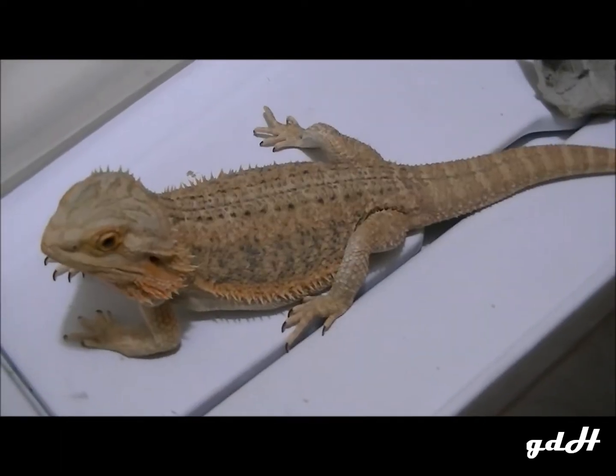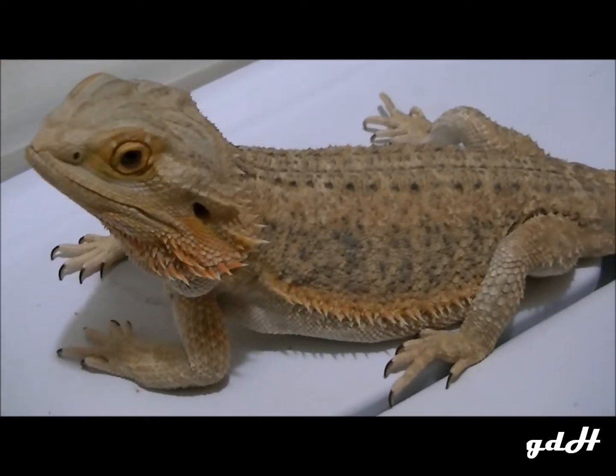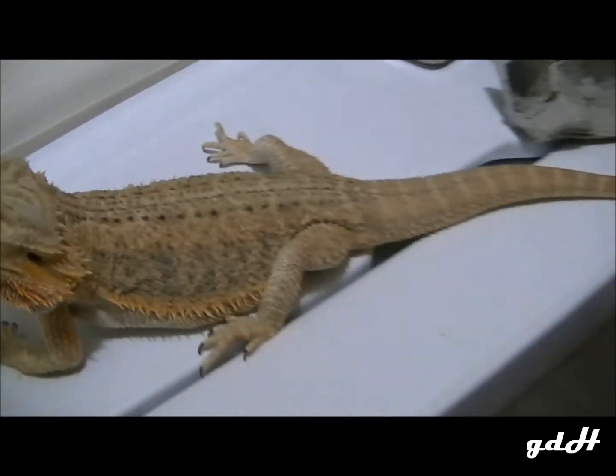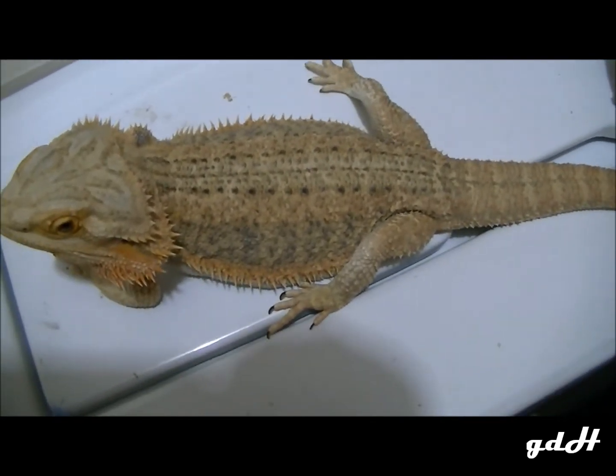Anthony from Granddaddy Herbs here, showing you Skitsa the bearded dragon. A couple months ago, right before my male citrus blast bearded dragon died, he mated with her.